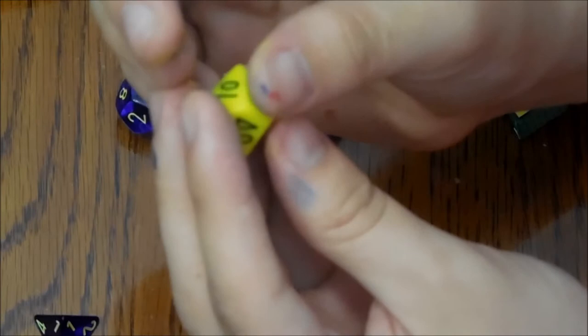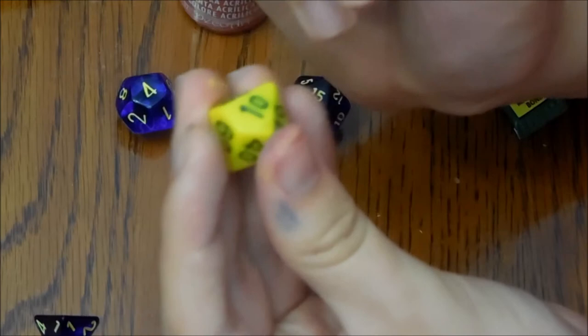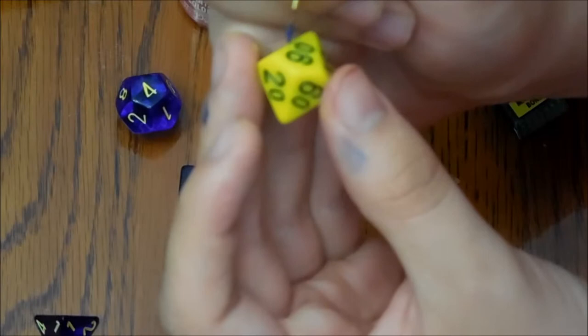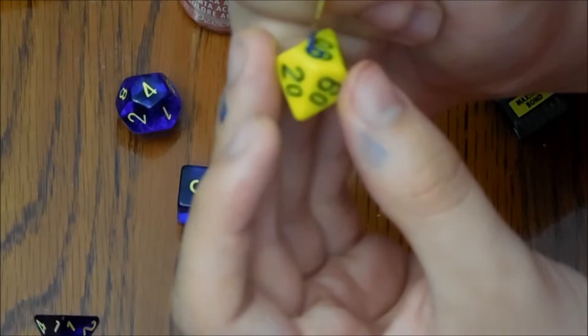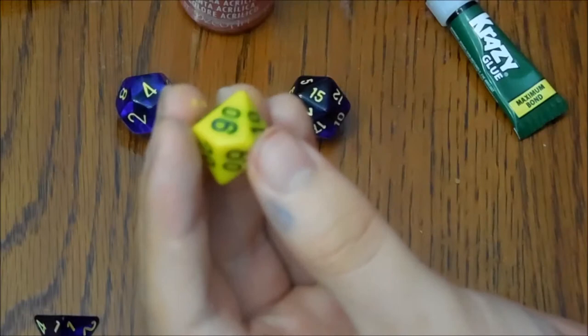I'm just going to keep on keeping on getting this last D10 done. Then once that's done we'll have our set, our custom set. These were just individual dice — cast offs I guess — you could buy them individually at my local shop. And this was the only thing they didn't have to complete — they didn't have the other D10 to complete the set, so I figured I'd grab the one D10 and this one would work.